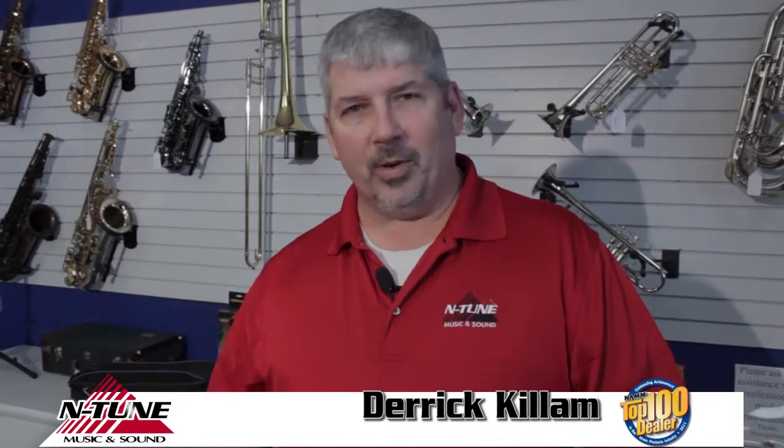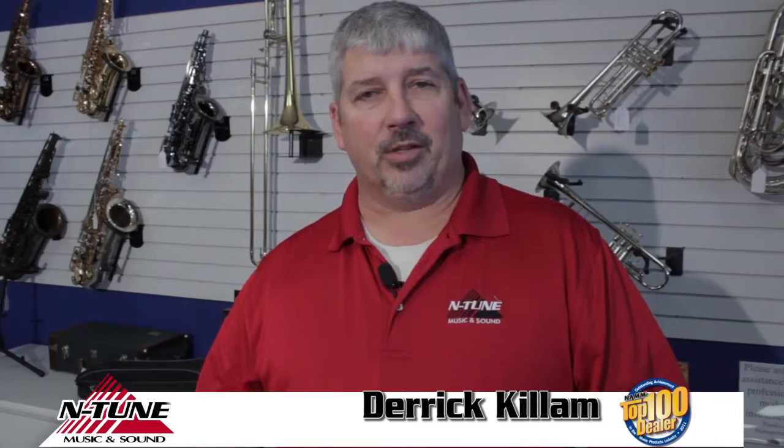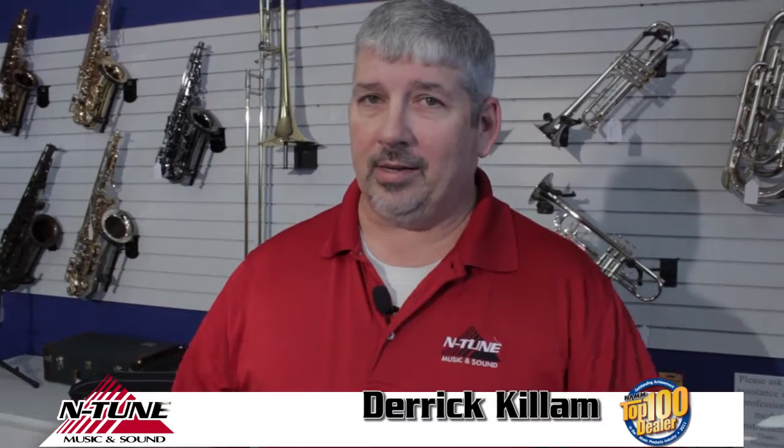Hey guys, my name is Derek Killam. I'm with Intune Music and Sound. We just want to put together a series of videos that kind of help you do some things on your own. We'd love to help do whatever you need done, but there's lots of things that you can do yourself. It'll save you some time, save you some effort, and make you feel good about yourself because you're taking care of your horn.